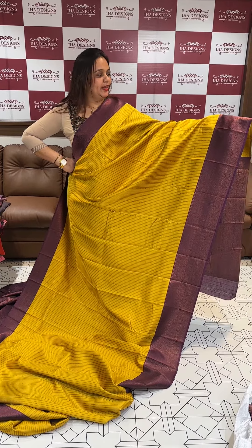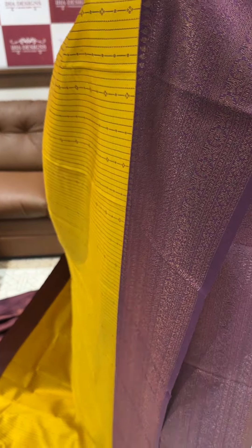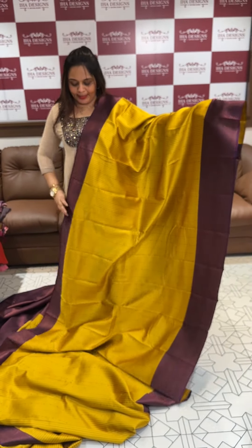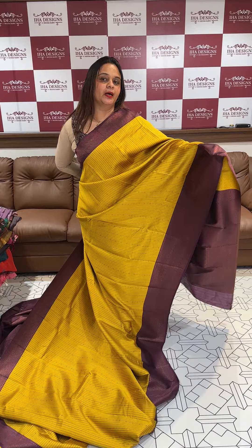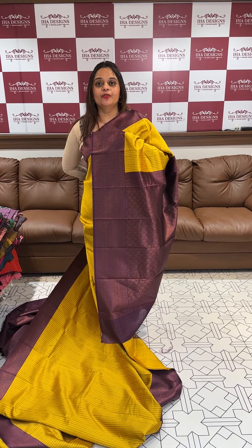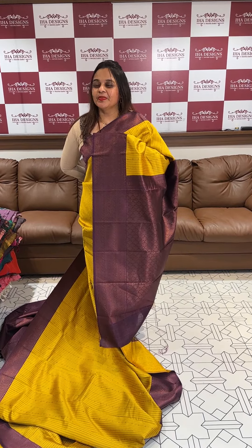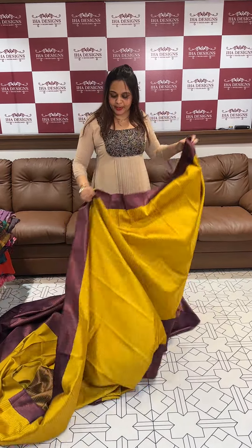Hello viewers, welcome back to IHA Designs. Contrast borders with a semi silk saree. This is a very soft fabric. Mustard with dark purple. Rich color combination. Purple color blouse. Price is ₹1,500 only, ready for despatch and express delivery.